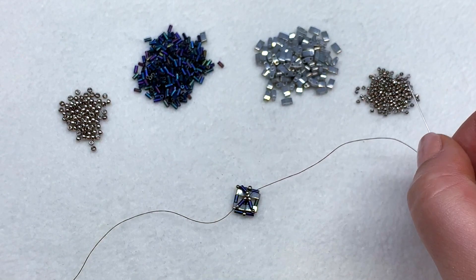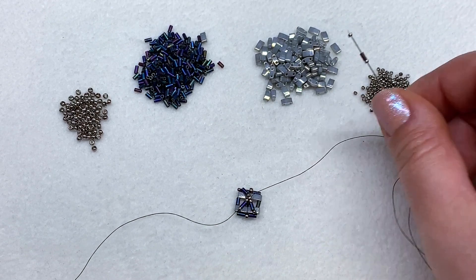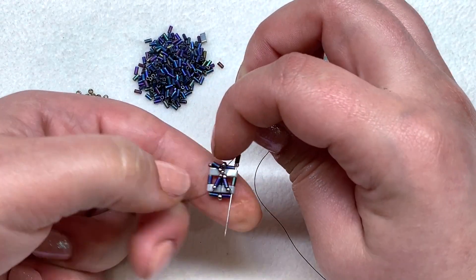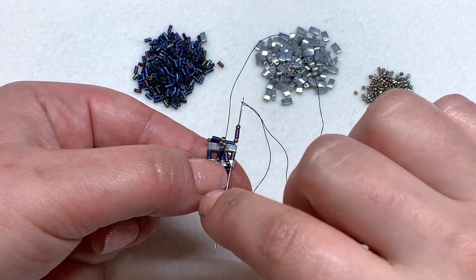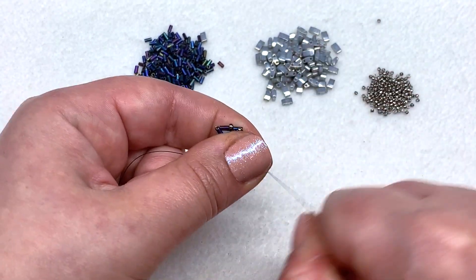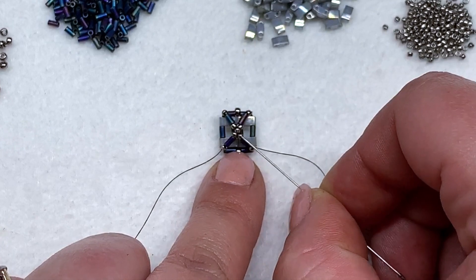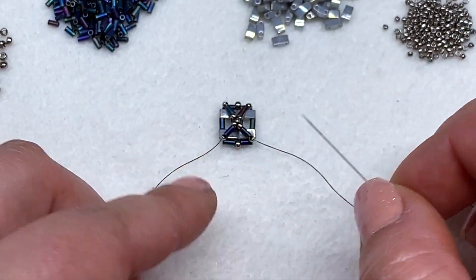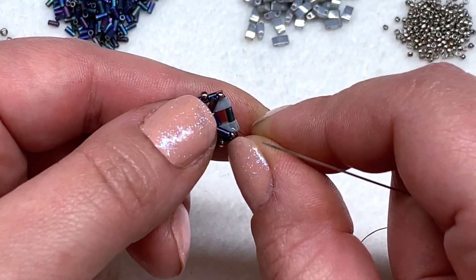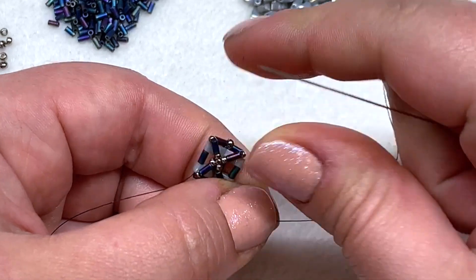To complete the other half, mirroring what we just did, pick up a 15-0, a bugle, and a 15-0, then head down through the tila, bugle, tila on the far right hand side. Hold it with your thumb and forefinger and pull the thread nice and tight. We have completed the first section of our bracelet. I actually really like doing it this way, especially with the half tila bracelet — crafting should be fun, so you want to do what feels good.